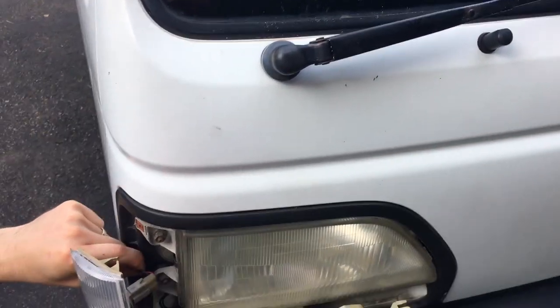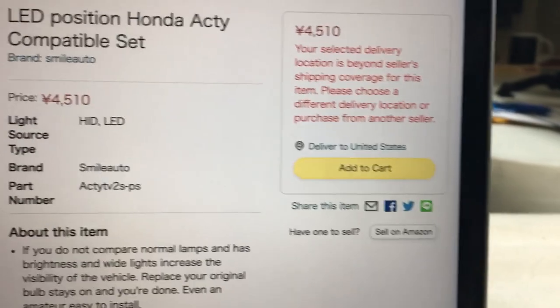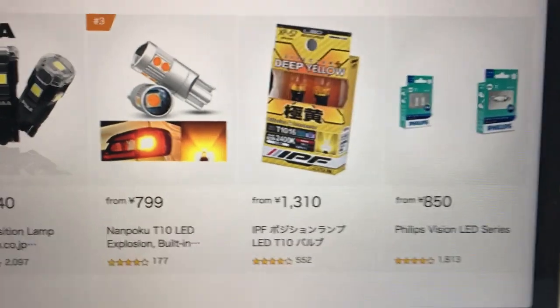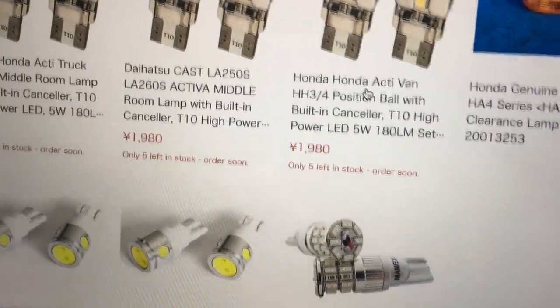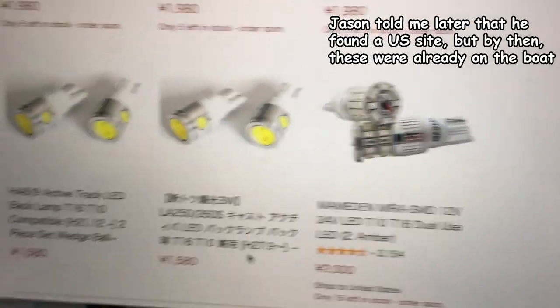Now we're reinstalling. Converting the headlights to LEDs was easy, but doing the other position lights on the car is proving challenging. It appears to be sold mostly — they only ship in Japan. Some of these will ship to the United States, but there are other issues with me being able to read the listings.